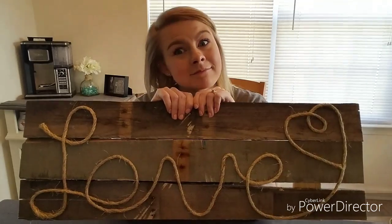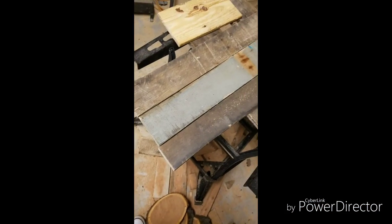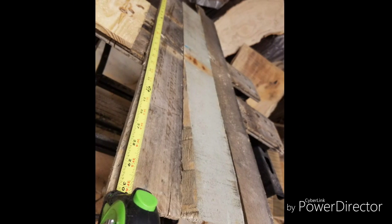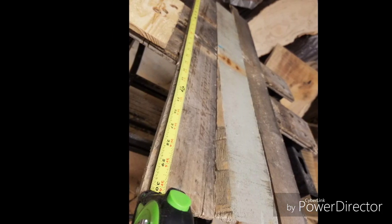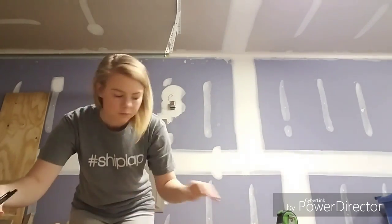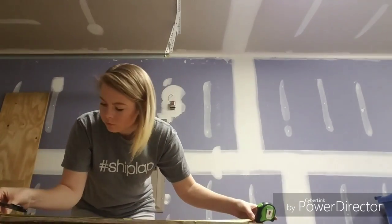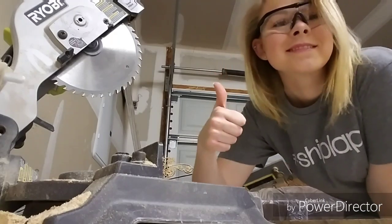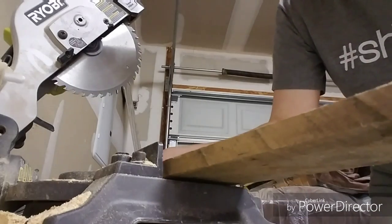I looked through my wood pile and found these three pieces of wood. The great thing about this project is that you don't have to use perfect pieces — this one is broken on the side and not all the same width, which I really like because it adds more character. We get our wood from pallets and my husband and I take them apart ourselves. The pieces I'm using are two and a half feet long, but you can customize it to whatever size.